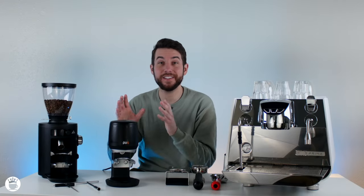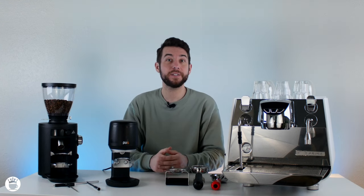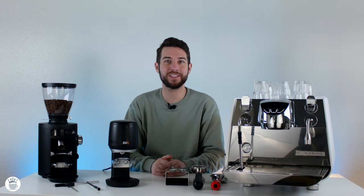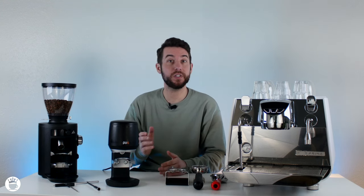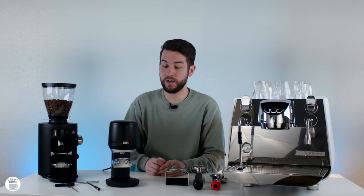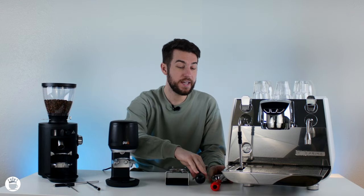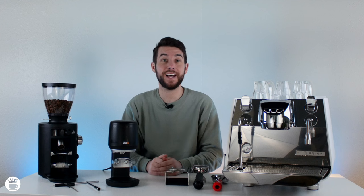So here it is — this is the Puck Press Mini, a newer model from Puck Press that has a much smaller footprint and was designed for lower volume cafes or prosumer home use. This model can go from 22 to 66 pounds and also works in the metric system. The Mini works with any of your standard 58 millimeter portafilters, aka standard cafe sized.